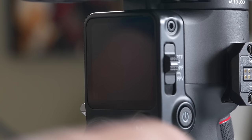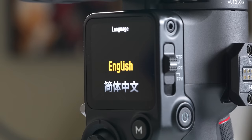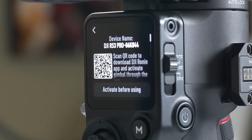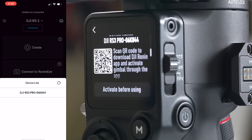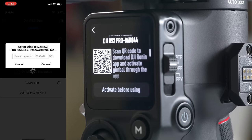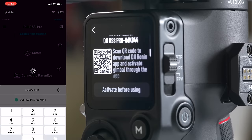Let's power on the gimbal and activate it. Hit the power button and you'll see the language selection — select your language. Now we need to activate it. There's a QR code you can use with your phone to grab the DJI Ronin app. You can start it up and use it five times without activating, but then it's going to force you to activate. Start up the DJI Ronin app, choose Connect, grab the RS3 password, choose Connect, agree and activate. Log into your DJI account and activation is complete.